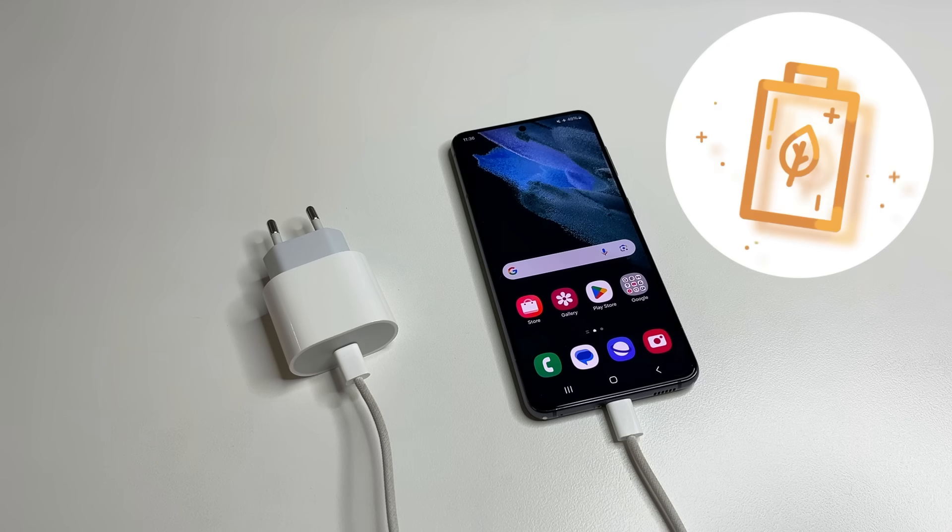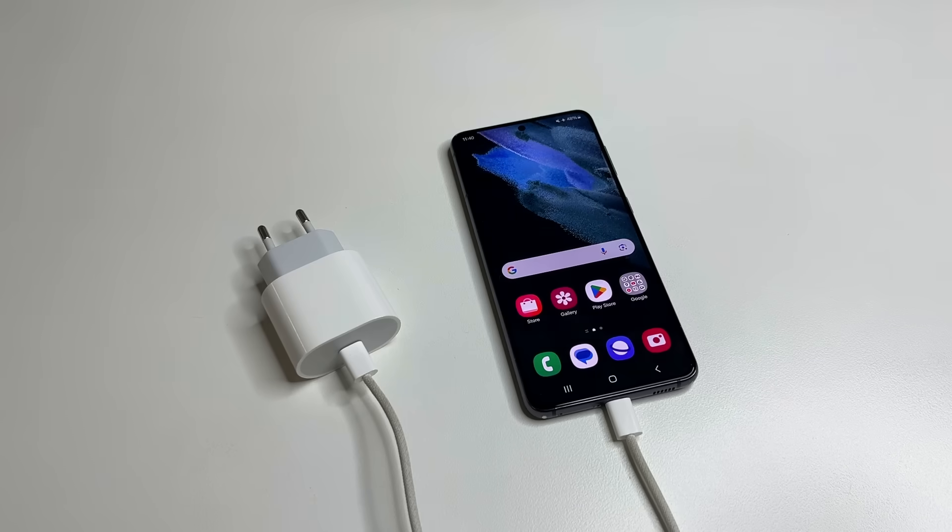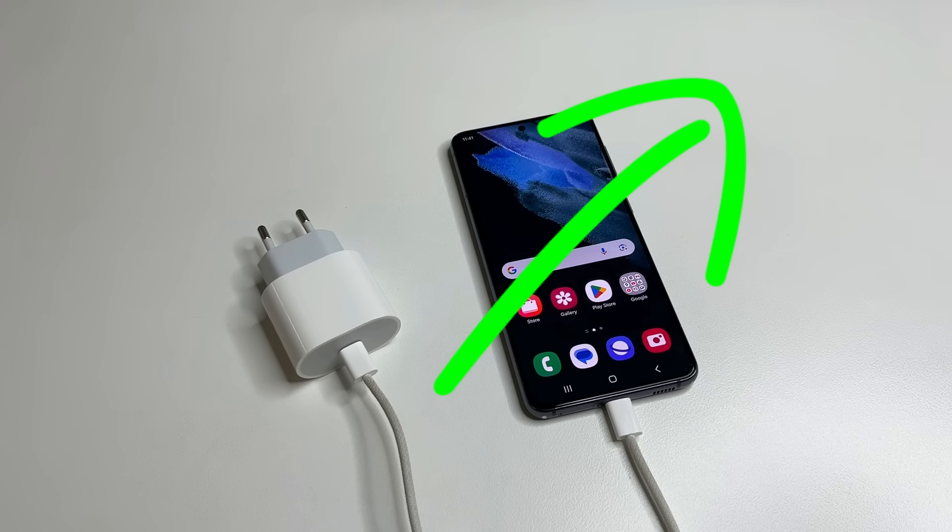With this charging habit, modern batteries will stay in good condition for a very long time. I also advise you to watch my video about what useless functions should be turned off on your phone so that it works much longer without recharging. The link will be in the upper right.